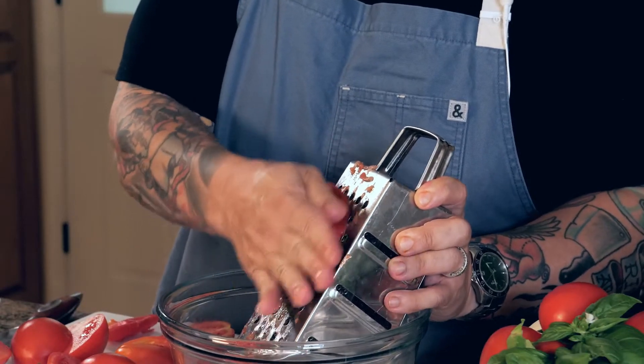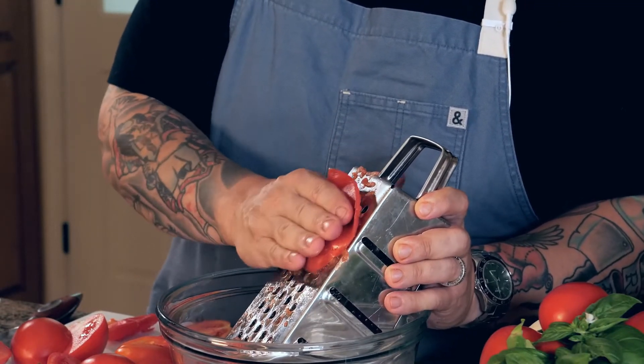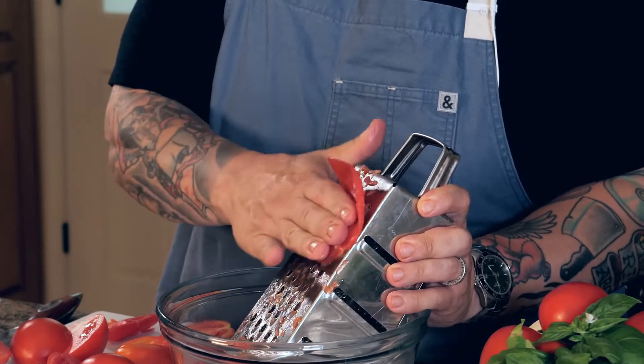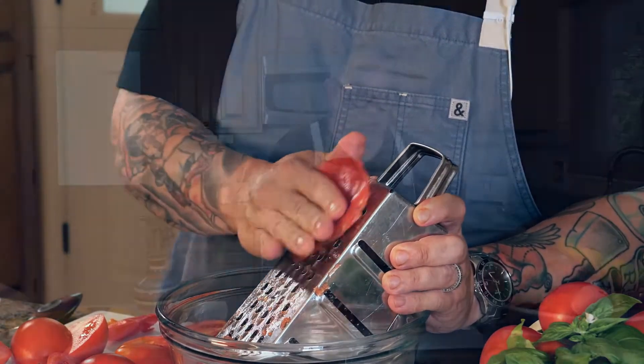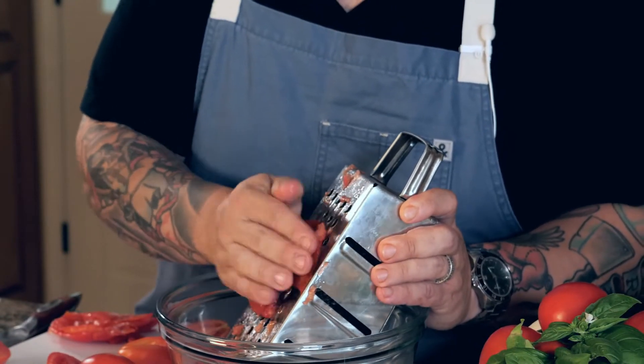Bruschetta doesn't have to be tomato — bruschetta can be anything. You can make it with mushrooms, ricotta, really anything you have sitting around and it's going to produce a beautiful result. Look at all that we got out of those tomatoes — all that's left is just the skin. I'll keep grating these.